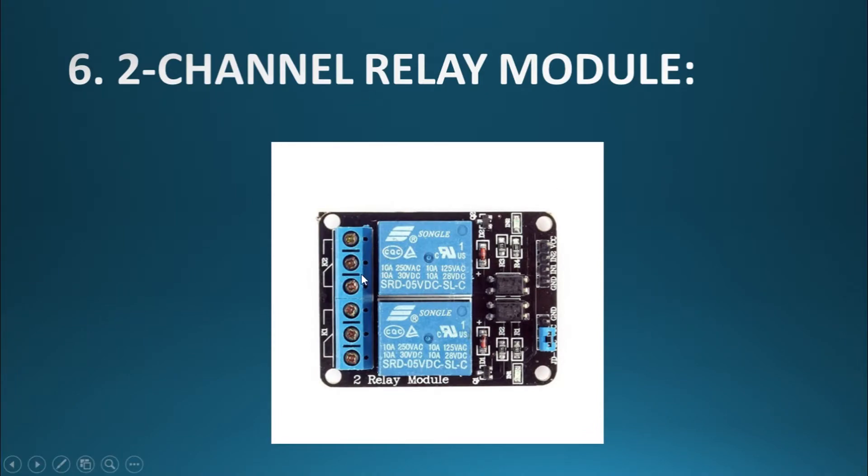As before, we have used the relay module, but it is a two-channel module this time. Because we have three motors for forward/backward and horizontal movement, the forward and backward motors are controlled by the motor driver. The third motor — the horizontal motor — does not need speed control, so it is controlled via this relay module. The second relay, as before, controls the water pump.